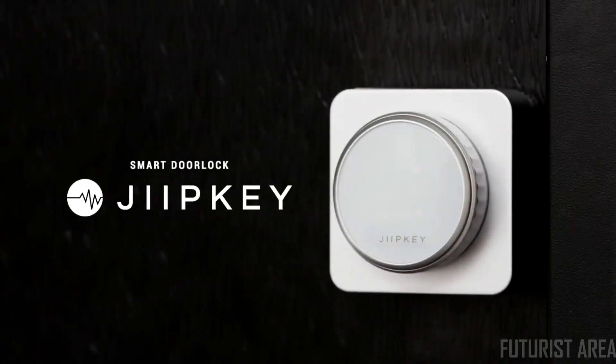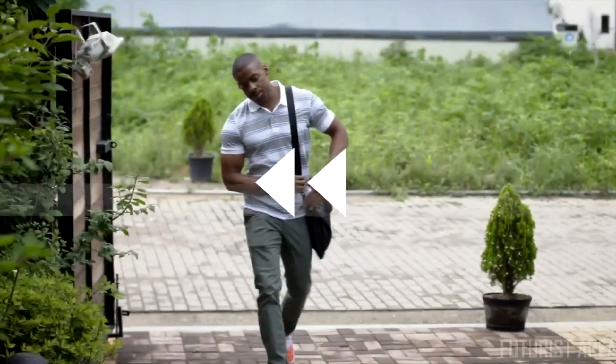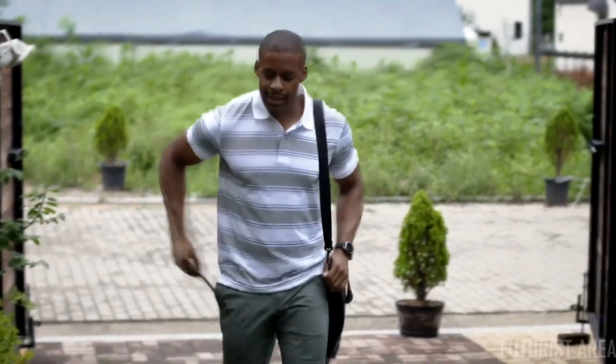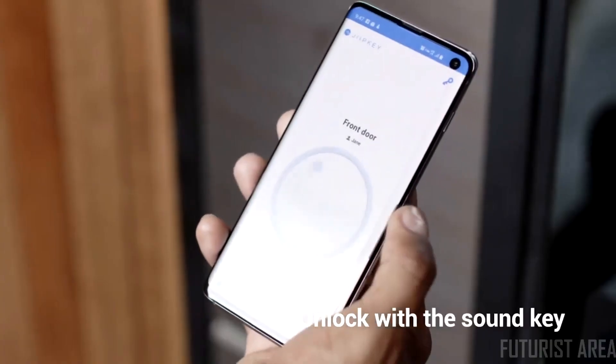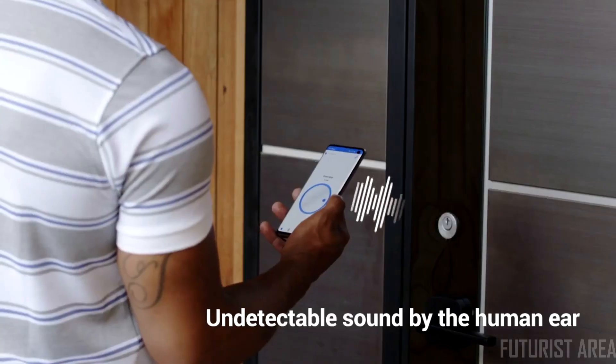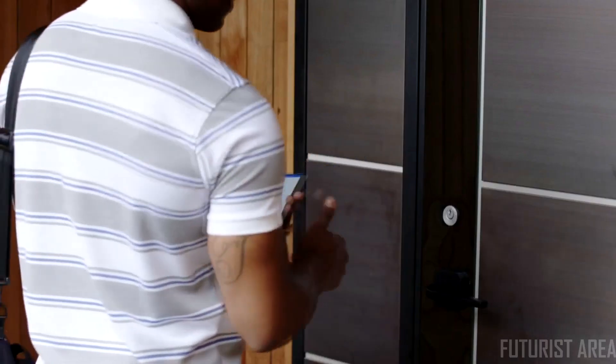Introducing Jibkey — the most secure and safe door lock ever. Jibkey uses sound as a digital key and is undetectable by the human ear. This makes Jibkey the safest and smartest door lock.